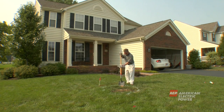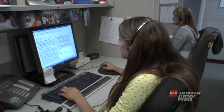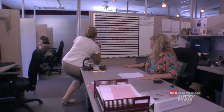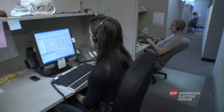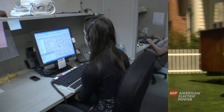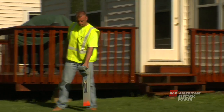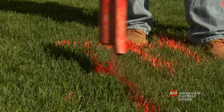Contact with underground lines can be deadly as well. Always call 8-1-1 before any digging project. By calling 8-1-1, you will be routed to the underground locating service for your state and local utilities will be notified for your locate request. In some states, homeowners own the underground lines and facilities, so a certified electric contractor should also be called to mark the underground lines in these situations.